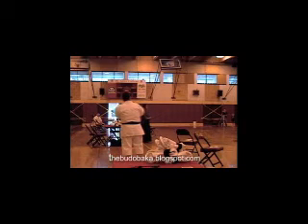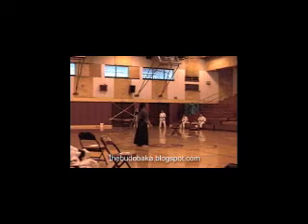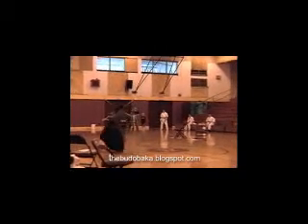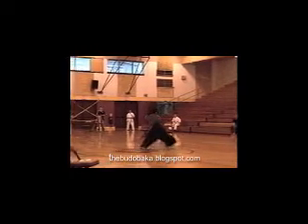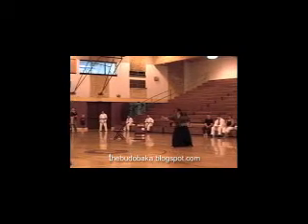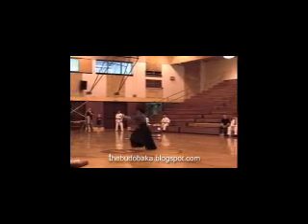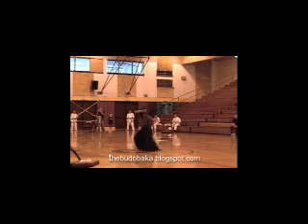You'll also notice with the next weapon, the tonfa. At least one weapon is always in motion. The tonfa was also hidden above the other weapon. The tonfa is hidden behind the tonfa — the used tonfa was hidden by the other.